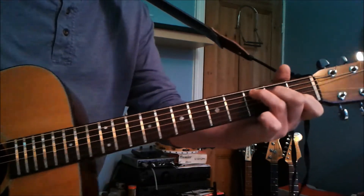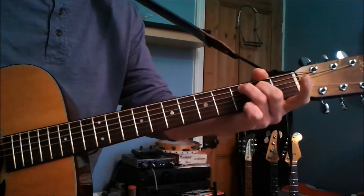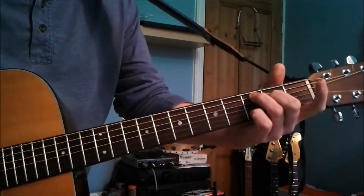When you go down to the C, you can actually play a C major 7, so take the first finger off. And this fourth finger can just drop on to the third fret on the B string.